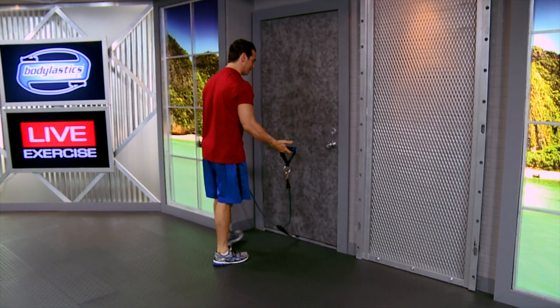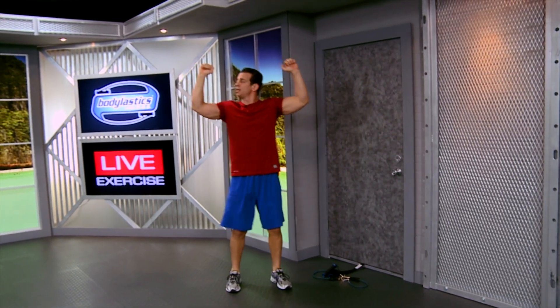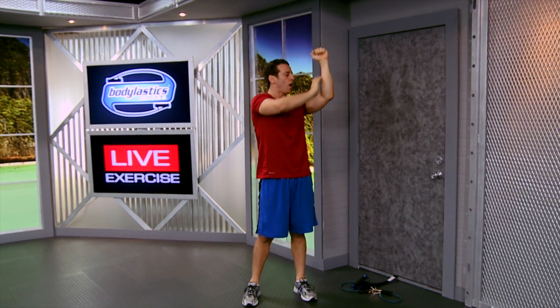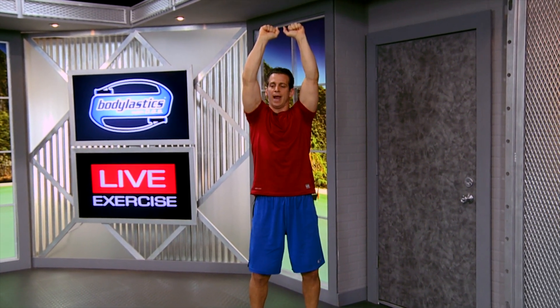Now I'm going to grip a handle in each hand, stand facing that door. Then bring your arms up to the goalpost position, which is right here — a 90-degree angle between your upper arm and your forearm, with your upper arm up at parallel with the floor. That's our starting position. Then we press up and together, we shorten the muscle, and then we come back down to our starting position.